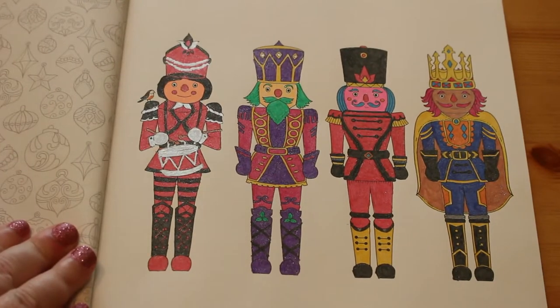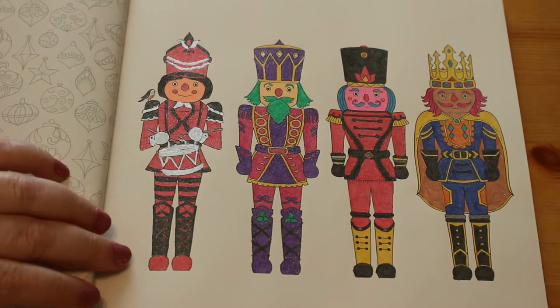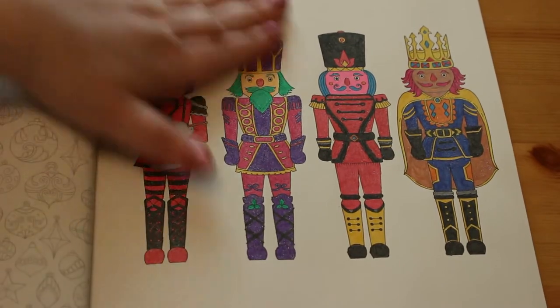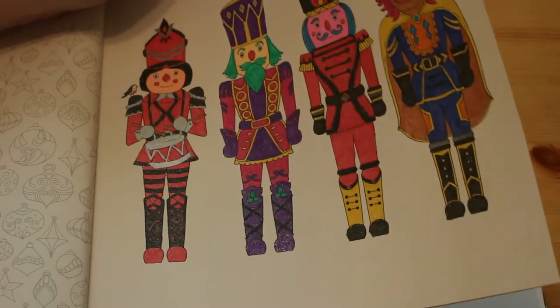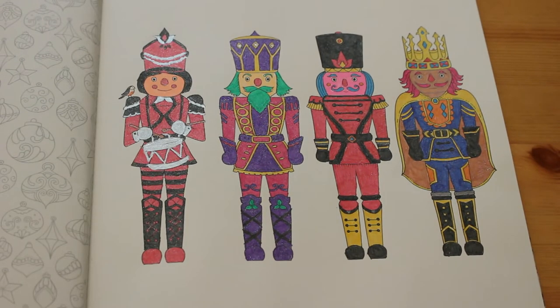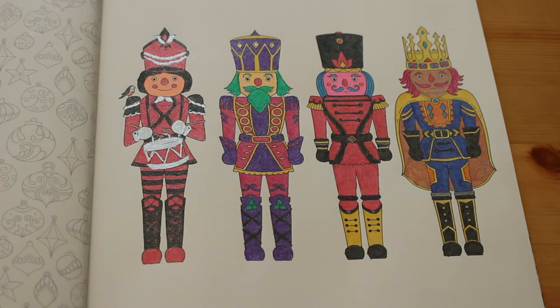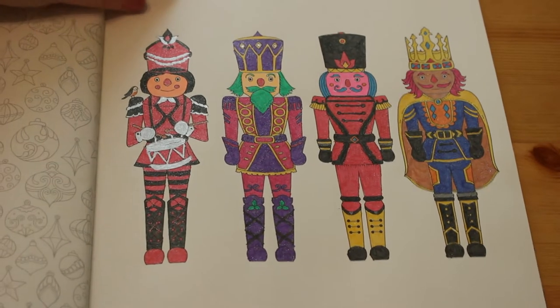Then we did the nutcrackers. This was done with gel pens - not glitter gel pens, there's no glitter on here at all. They were really cheap, like 50 of them for five quid from Hobbycraft, which is a British craft supplies company. We have places like Dick Blick in the US, we have Hobbycraft here. I haven't been there for a while so I might make a little journey when I get paid.